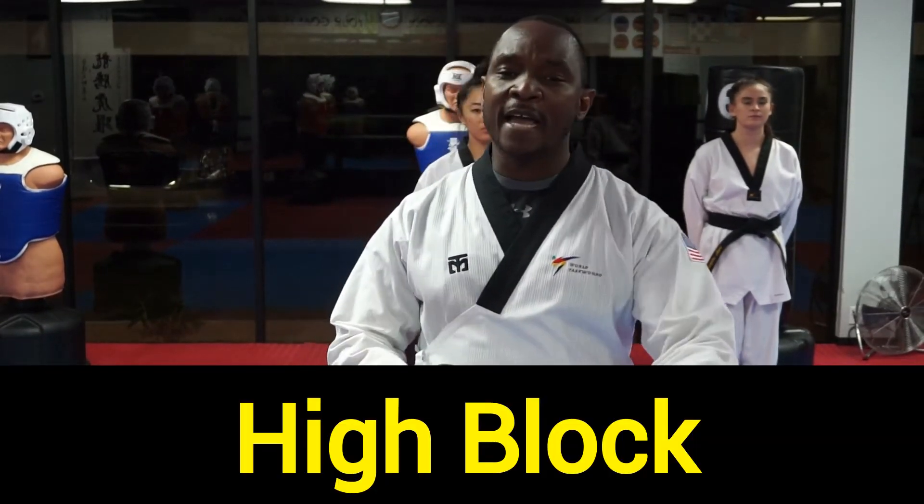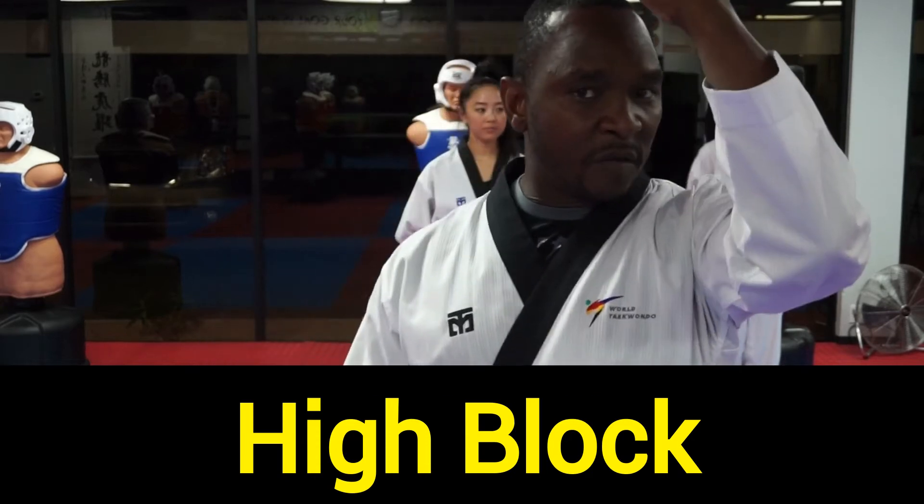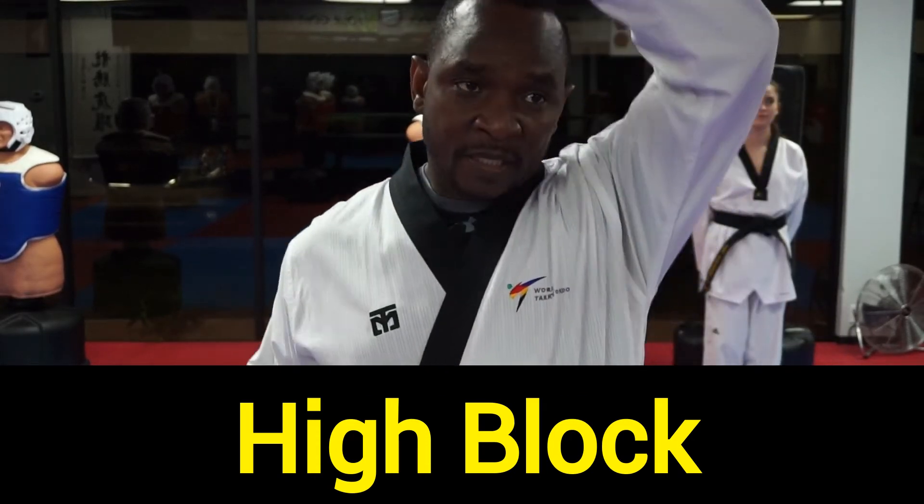Hi, this is Grandmaster Ruben Lawley. Now we're going to talk about the high block. The high block is supposed to cover a downward motion coming down towards your head, to protect your head.